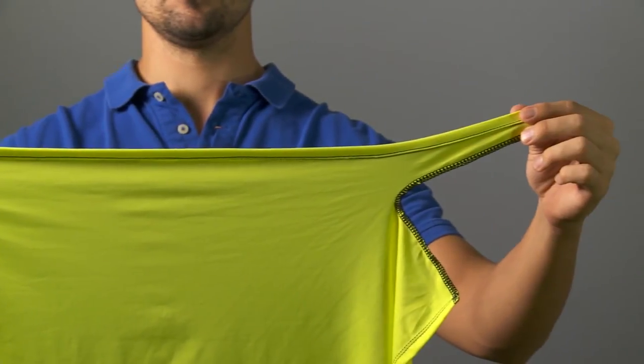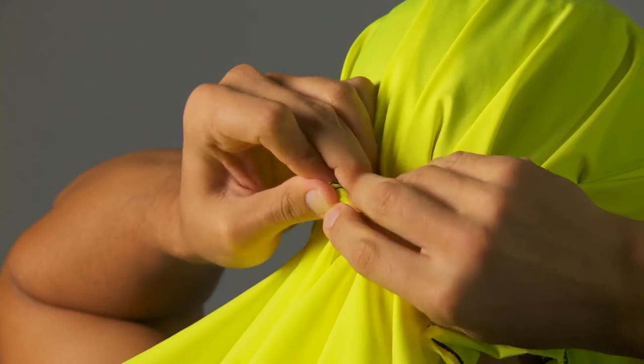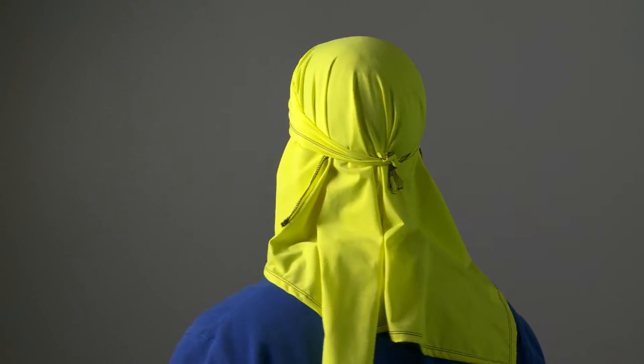Notches and tabs on the corners make tying the SafePro head rag simple and help prevent knots from coming undone. When soaked in water, the SafePro head rag stays wet for hours, providing an even deeper, all-day cooling effect.